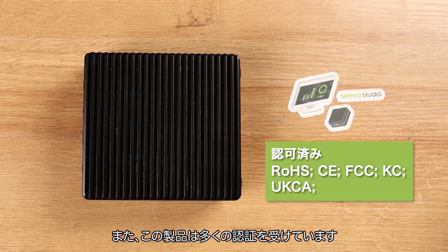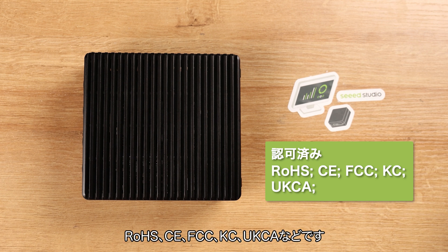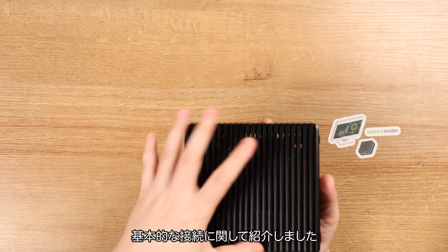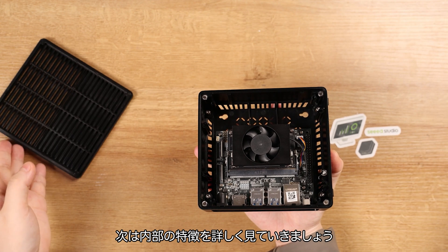We also provide comprehensive certifications such as RoHS, CE, FCC, KC, and UKCA, ensuring your product is ready for market. Besides the basic connections, let's look inside at the highlight features.